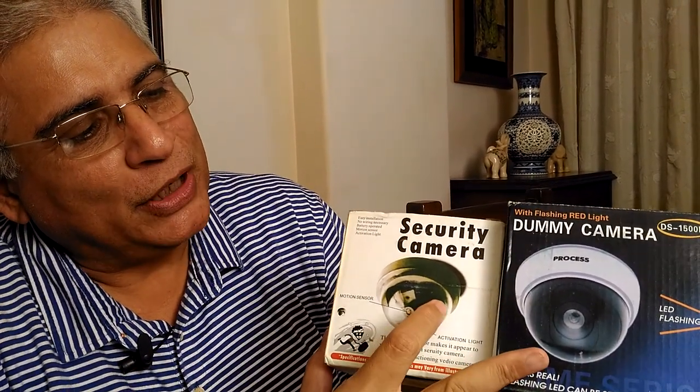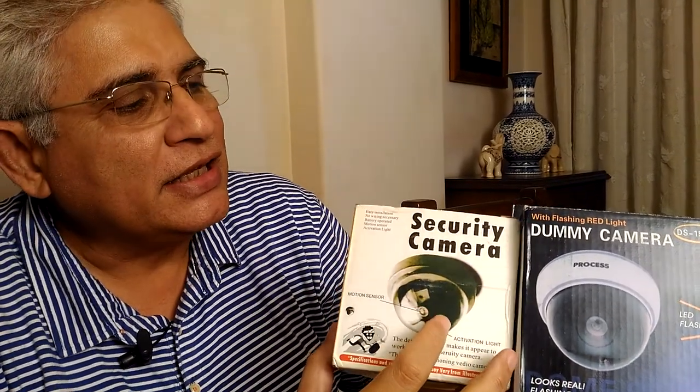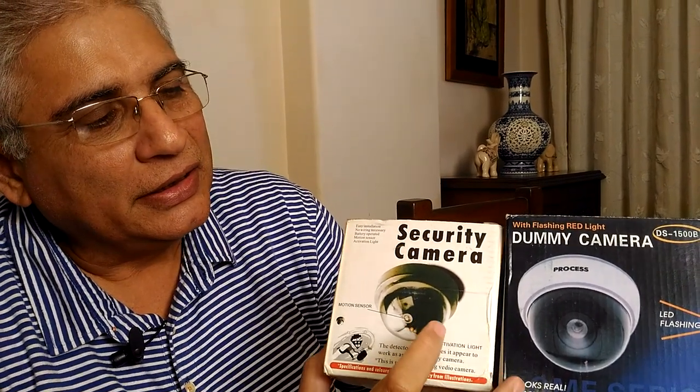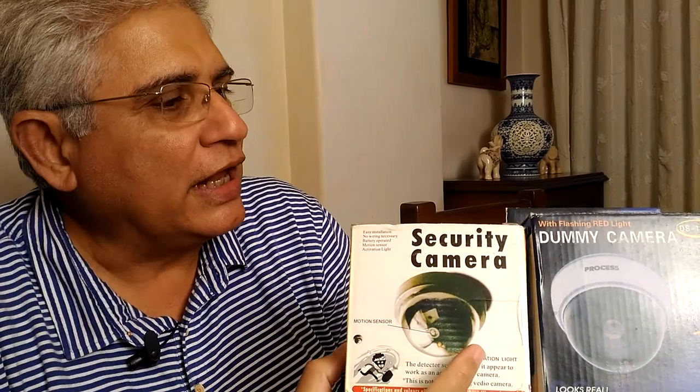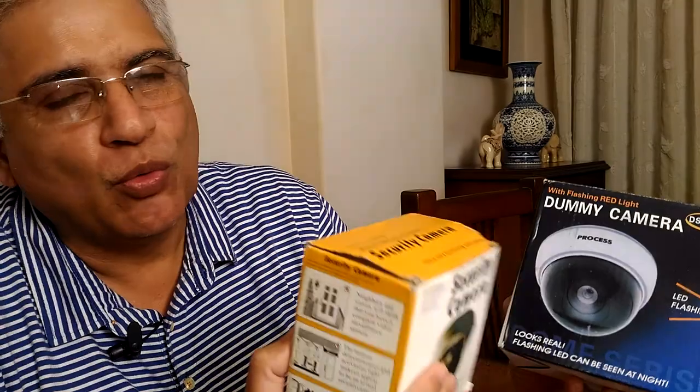These dome cameras come in two colors — one is white and one is black — and since they are from different companies they are slightly different in features. Let's take a look at both and then you can judge which one you want to go in for.